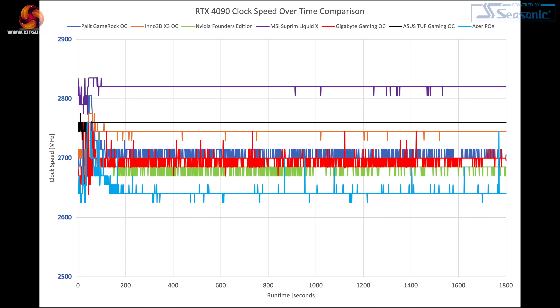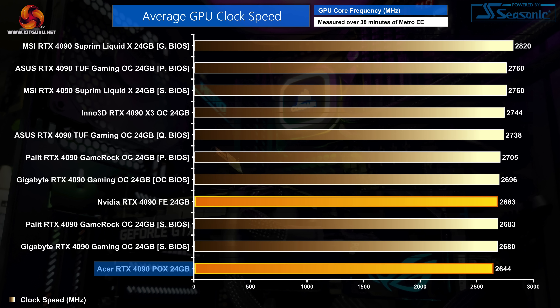In terms of long-duration clock speed, the Acer 4090 does run the slowest of any 4090 we have tested to date. It starts off boosting as high as 2670 megahertz within the first two minutes of our stress test, but then quickly settles at 2640 megahertz. On average it's only 40 megahertz slower than the Founders Edition, so we're not talking significant differences, but the likes of the Inno3D X3 OC and the Asus TUF Gaming OC do run about 100 megahertz faster on average.